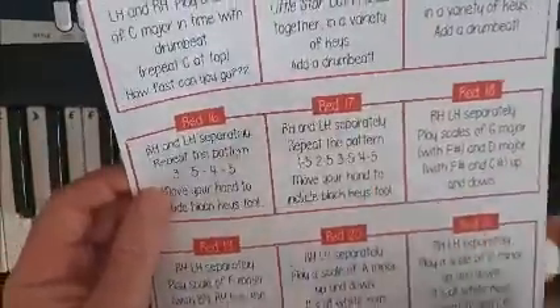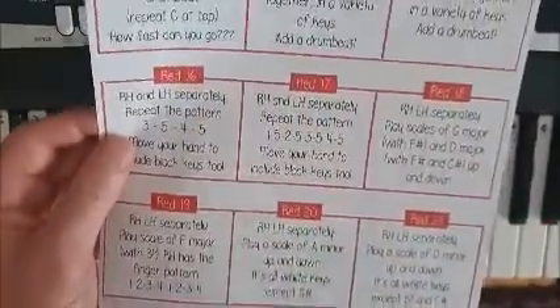Red Challenge 17, similar to Red 16, but this time we're including all the fingers.